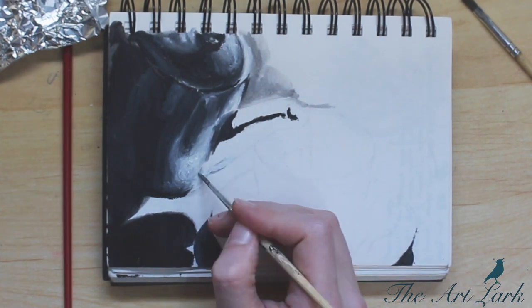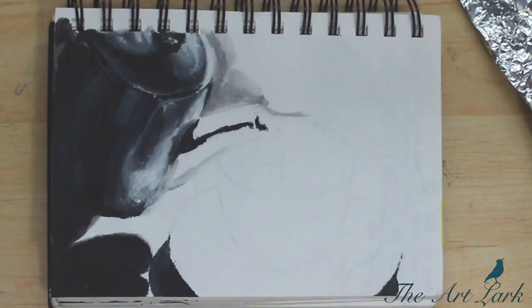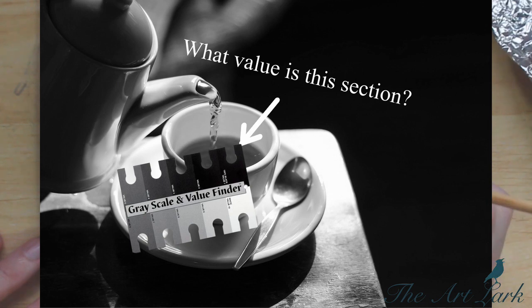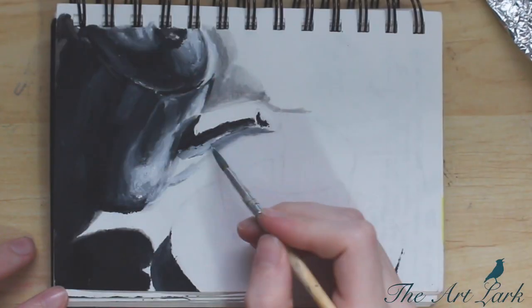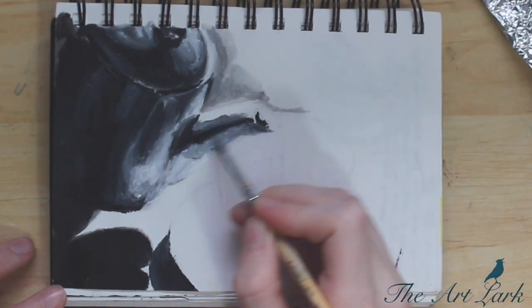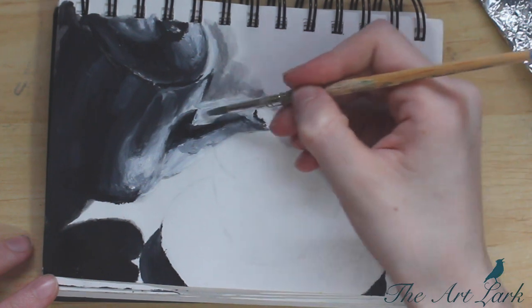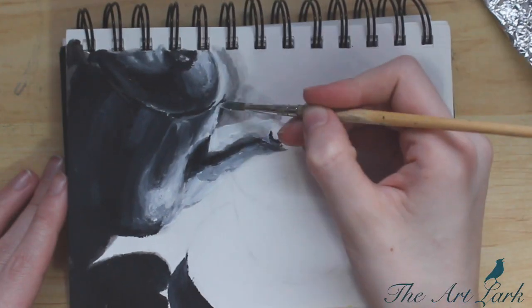Tip number four is to use a value finder, and if you don't know what a value finder is, there's one on screen for you. Basically, you put it over a given section of your reference photo, match it to whatever value it is, and use that as a guide. You could call this cheating, but I think it's really just helping your eye to see and making things easier. Doing art is not necessarily about making everything as hard for yourself as possible — you can use helpful tools like photo editors and value finders.